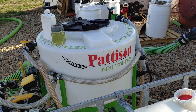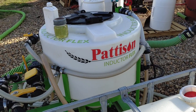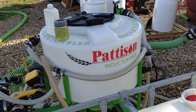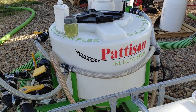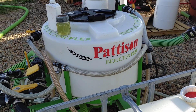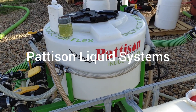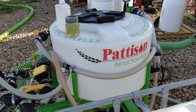Now we move on to the expensive, super complicated, and most excellent part of this whole operation — our cam handler. We have a Pattison Inductor Flex, and believe it or not, they actually let me help name this thing, and I think we are the first to take delivery of our machine. Quick shout out to Pattison Liquid Systems — a pretty awesome group of guys with fantastic customer service. Hopefully we'll get to do a video on them later because they're another small-town Saskatchewan business.